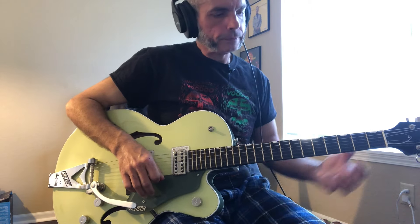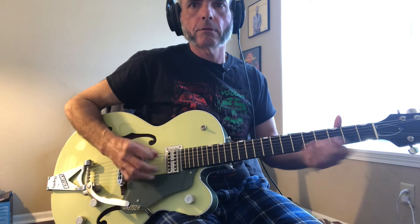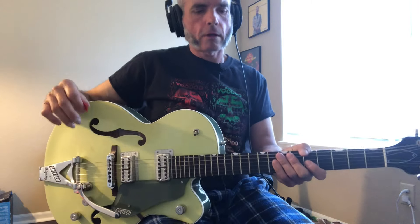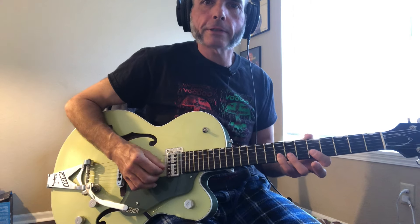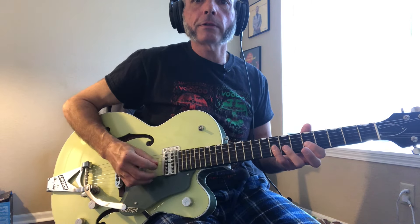You just have to listen to the phrasing of that part — I'm not going to go through that slowly. Then we're on this triplet rockabilly lick. What that is: we're just barring on the bottom two strings and pulling off from eight to seven to five. Do that three times, then move it up to the B and G strings and do it once there.